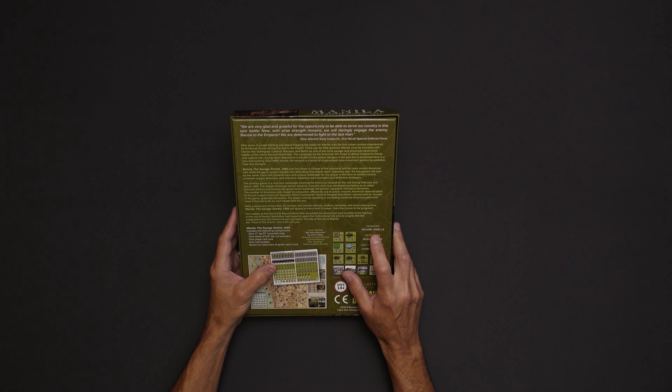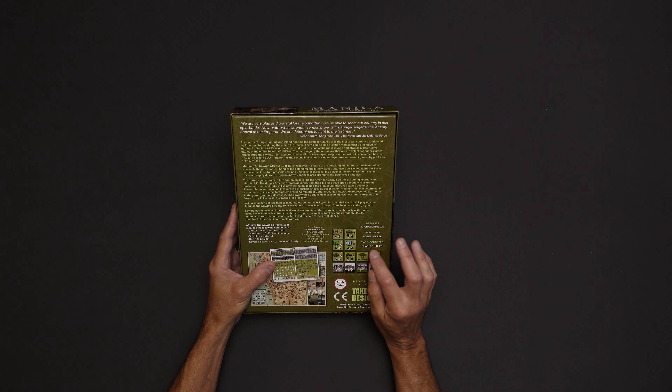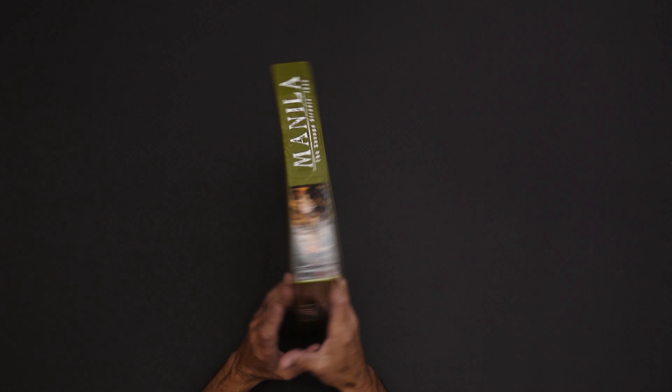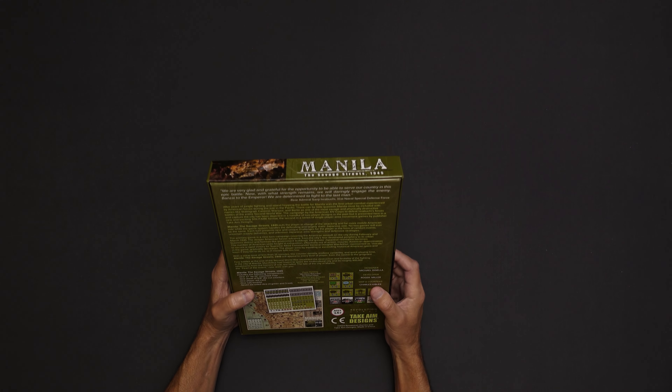Now the designer here is Mike Ranella. The developer, Roger Miller. Map Encounters, Charles Kibler. And I thought I saw a note — yeah — that the cover painting is by James Dietz. We have returned. So this is, in fact, by James Dietz on the cover. Pretty cool looking cover.